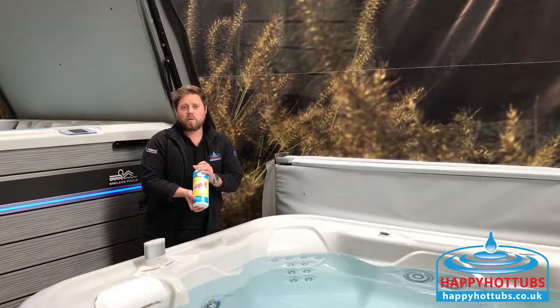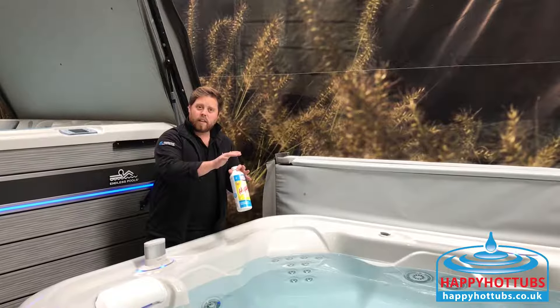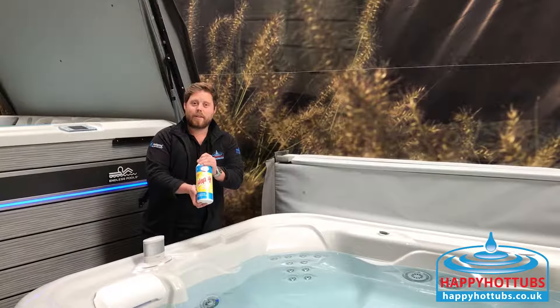We recommend using this when your water does look a bit murky and you've done everything else and really your sanitiser level's good. This will help. Happy Spa Sparkle to keep you sparkling clean. Happy Hot Tubbing.